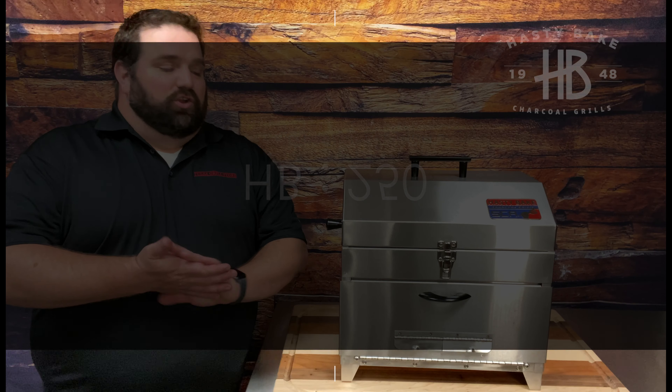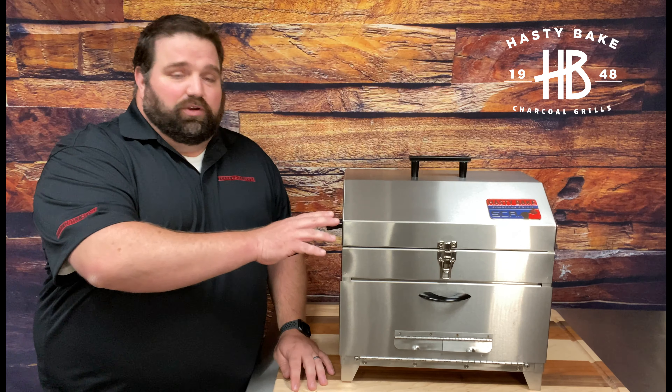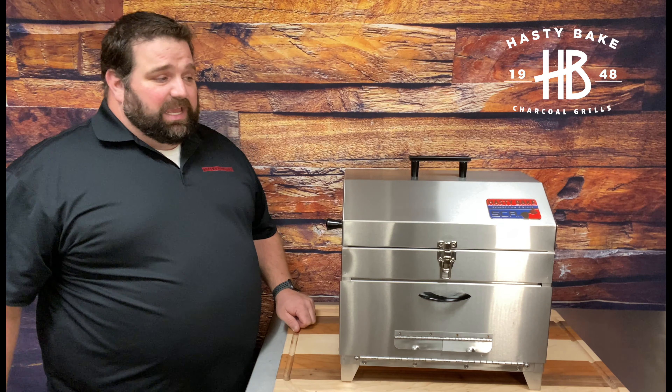Hey, I'm Nick from Hastybake and I want to tell you guys about the new HB250. The HB250 is our new super portable grill that we've geared toward people who are outdoors, visiting lakes and streams, who are camping, who are hiking, or the steak competitor who needs an ultra portable grill to take with them on the weekend and dominate the steak trail.